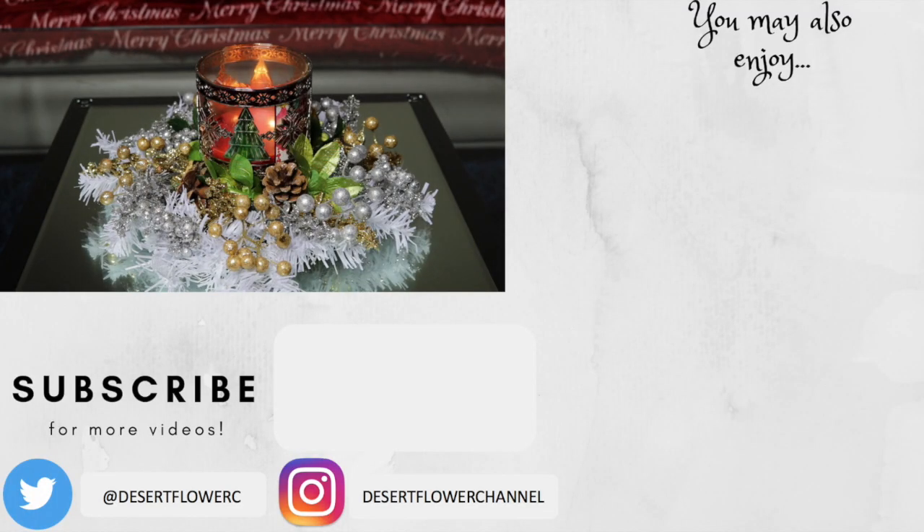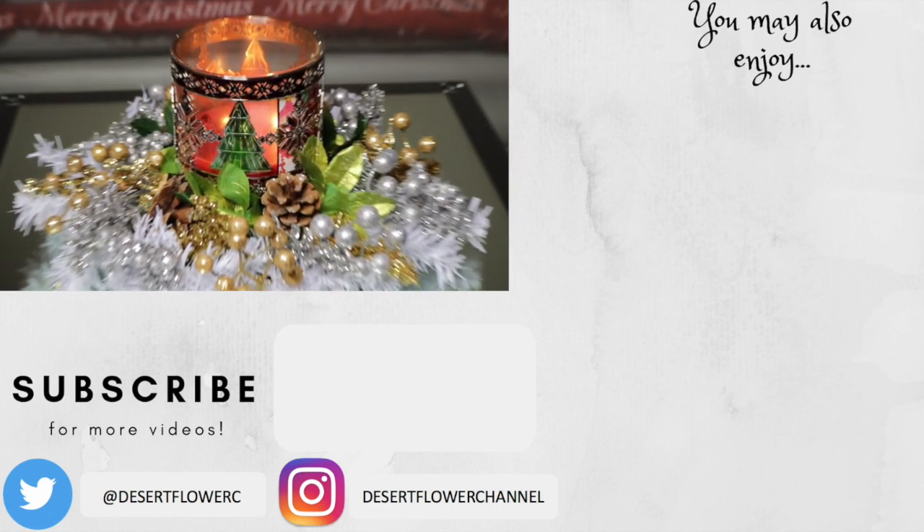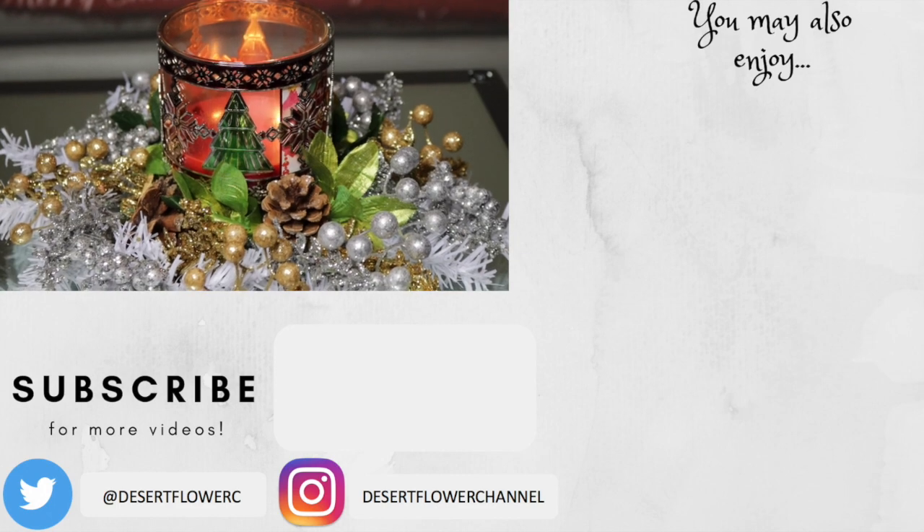I hope you guys enjoyed this last minute quick and cheap little home decor DIY. Please give this video a big thumbs up, subscribe if you haven't already, and I will see you guys in my next video. Merry Christmas!